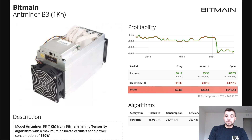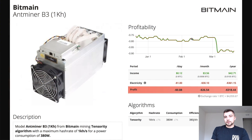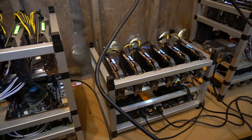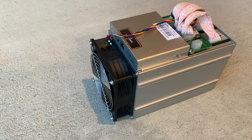The Antminer B3 is not very profitable and hasn't been for a very long time, because miners came out for the Tensorti mining algorithm for NVIDIA miners and they went and dominated it. 1080 Ti's and really most of the NVIDIA family were outperforming dollar for dollar by a large margin the Antminer B3 on their own algorithm. They made an ASIC miner for this algorithm that they basically created, and then they got beat out. That's a pretty poor play by Bitmain.